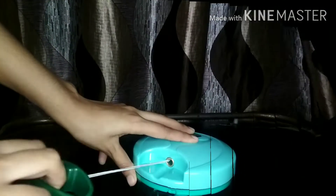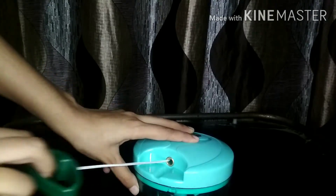Now, here's how to use it. It is easy — you just need to use this string and rotate the blade. If you don't have much strength, you can still pull the string easily. It is very easy.